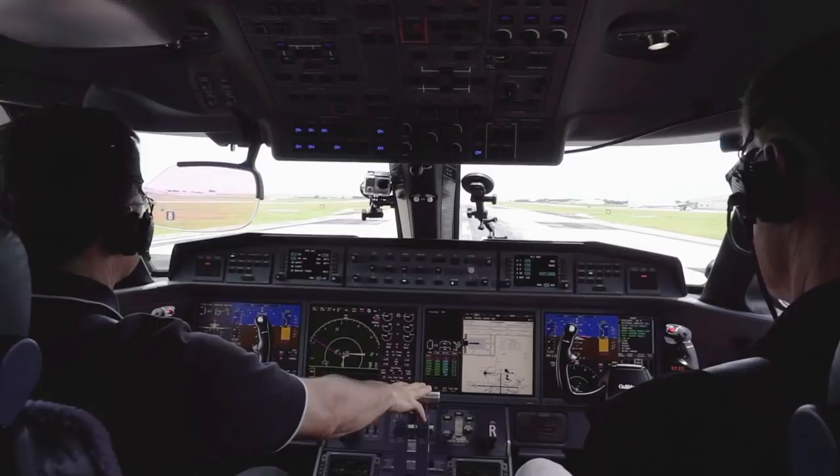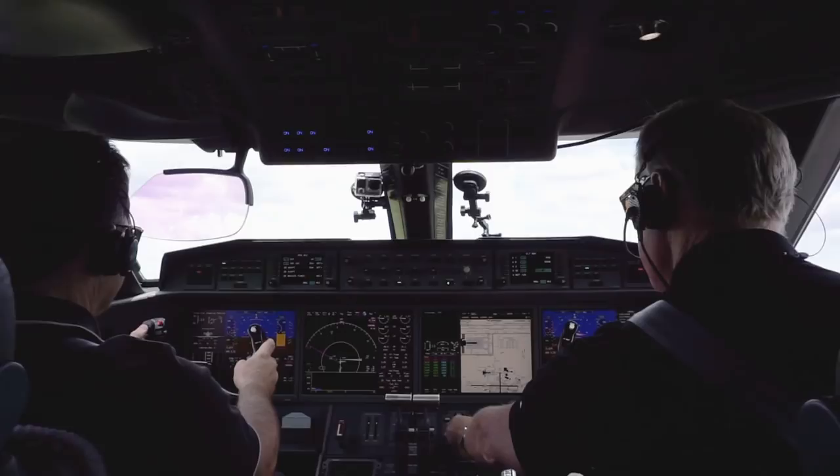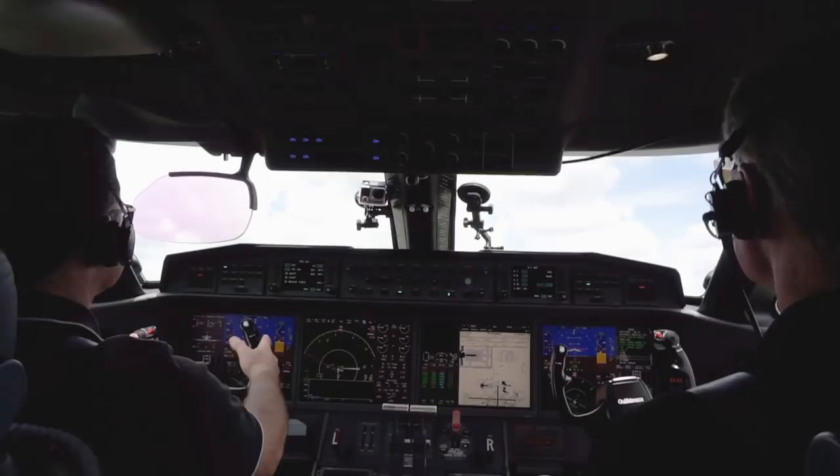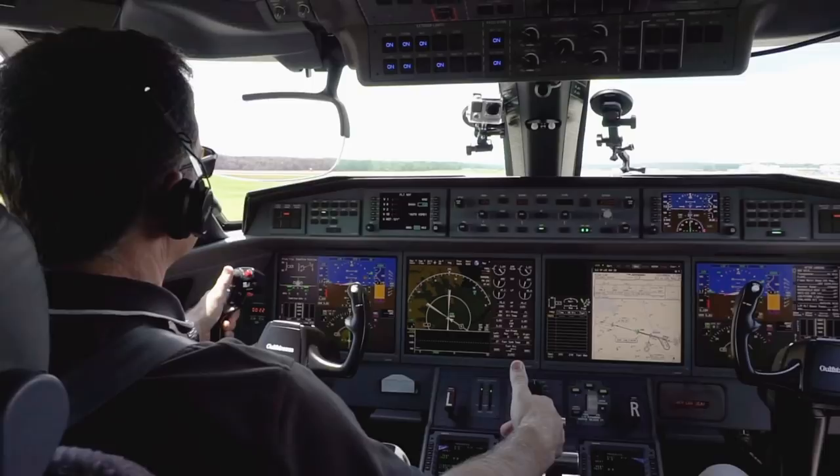We took off from Savannah's runway 10 fairly light at just over 67,000 pounds, which was 36,000 pounds lower than the 103,600-pound max takeoff weight. Outside air temperature was 31 degrees centigrade and the FMS calculated our runway required at about 3,400 feet.